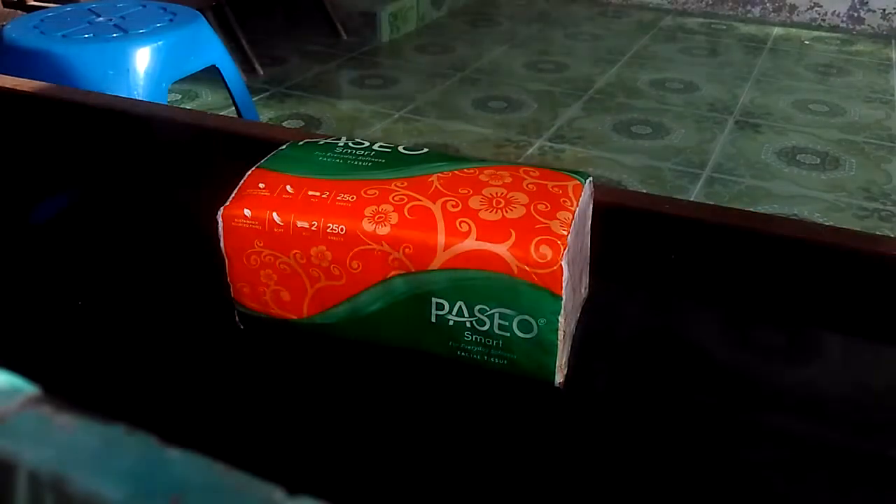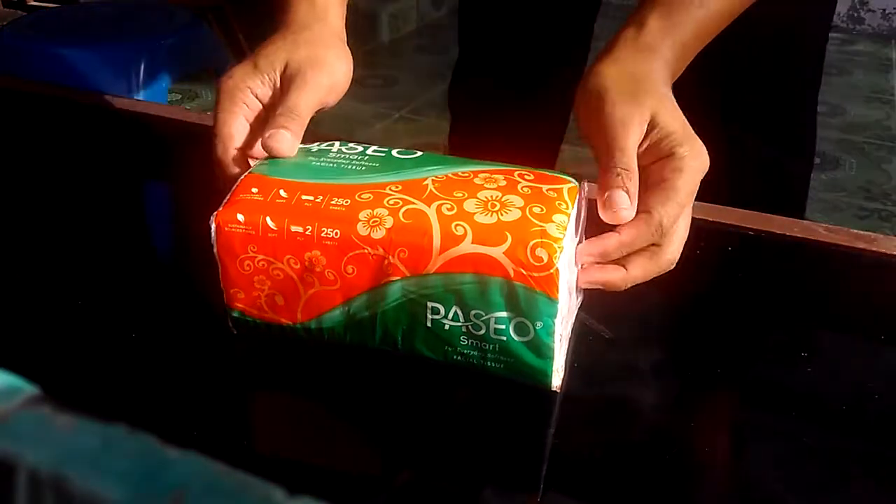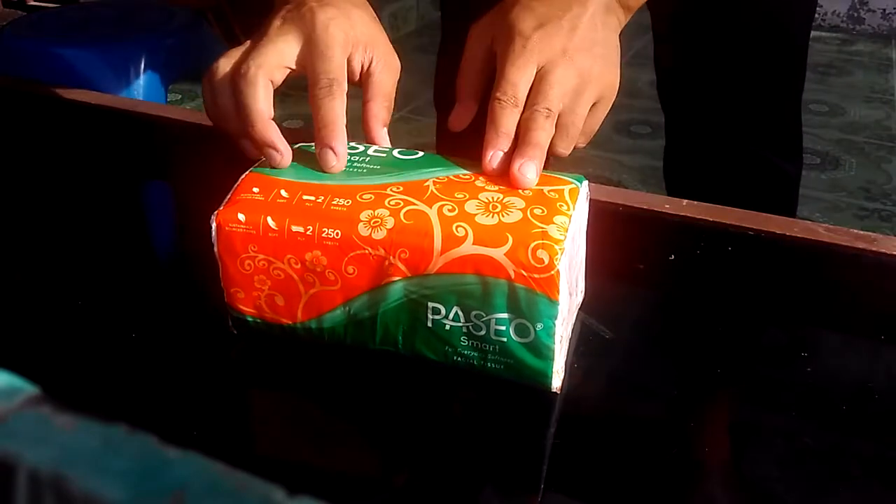Hello. Okay, welcome to Colt. It's Yuditha. I want to explain to you about how to unbox this.